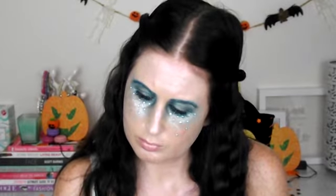Hi guys, welcome back to my channel and today I've got for you a Mermaid's Tears Halloween makeup tutorial.